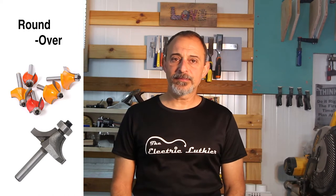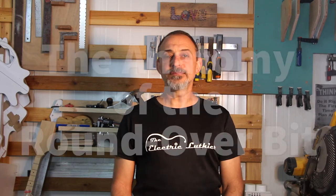Hi, I'm Yoav and this is The Electric Luthier. Today we'll take a quick look at three of my favorite router bits, which are all about rounding edges — the round-over bits. The different sizes are great for different radii of a round edge, but also give you options for some less conventional uses when building a guitar. I'll go through all three and show you how you can save time and effort while getting great results fairly quickly.